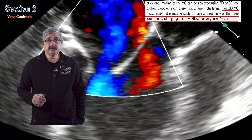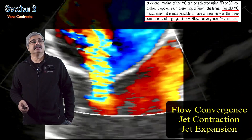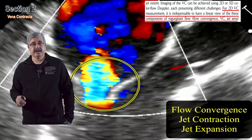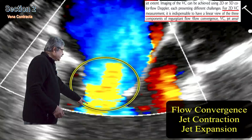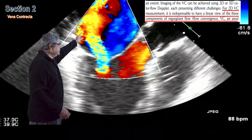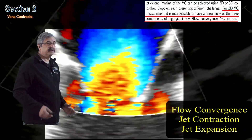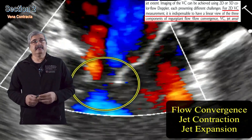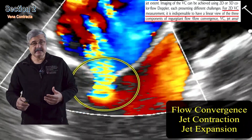For two-dimensional vena contracta measurement, as shown in this graphic, it is indispensable to have a linear view of all three components — flow convergence, flow contraction, and flow expansion. As you can see in this example, this portion demonstrates flow convergence, this demonstrates flow contraction, and up here is the flow expansion in the left atrium. For an accurate measurement, these three components must be demonstrated in the same frame.